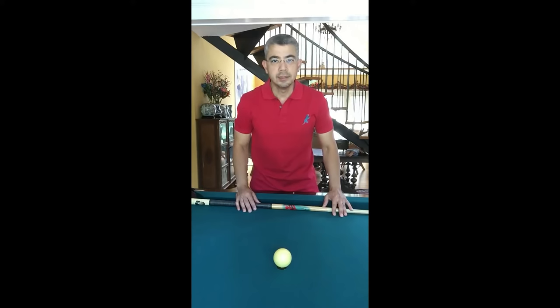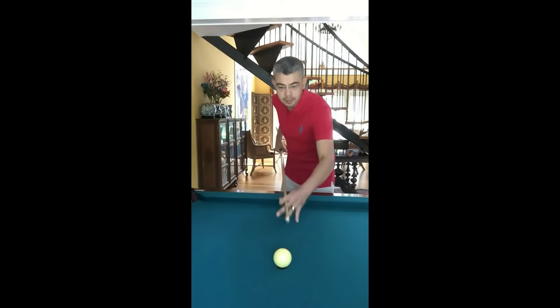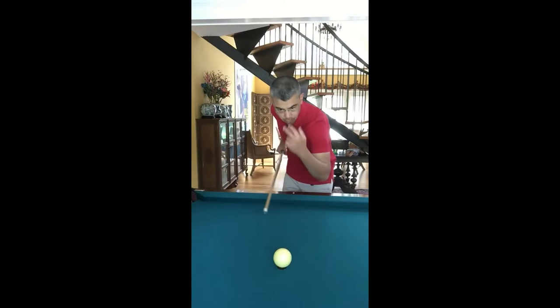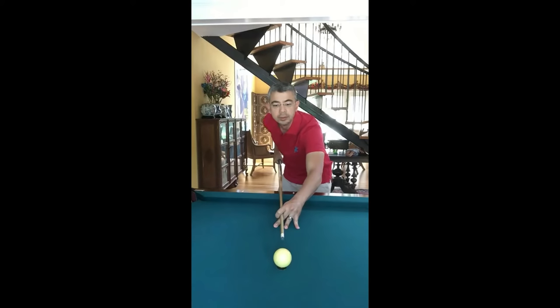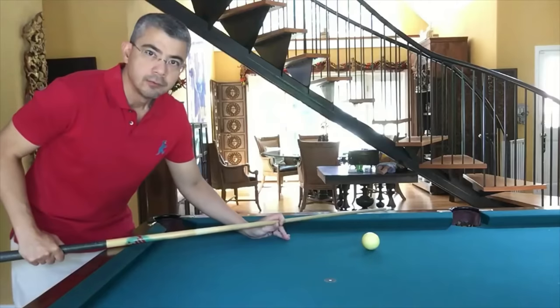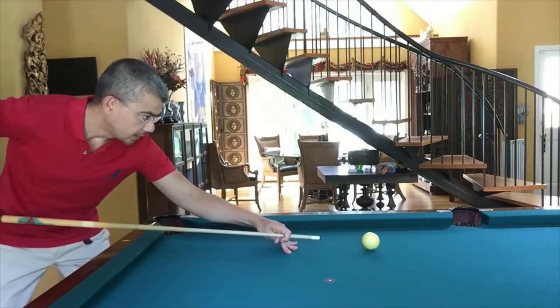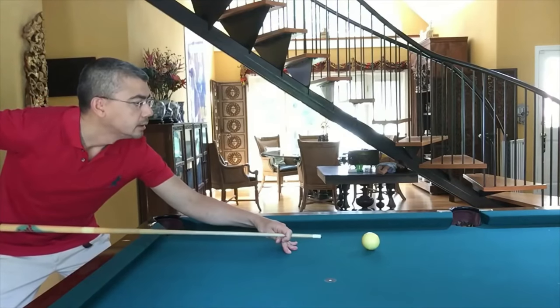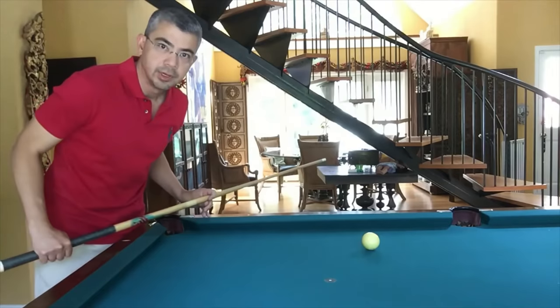Players who wear glasses understand that when you're crouching trying to make a shot, you end up having to look over your glasses at the cue ball or at the ball that you're shooting at, or both. In order to look through the glasses and actually see them in focus, you end up having to crane your neck back like this, which is very uncomfortable. From the side, it looks something like this — looking over my glasses out of focus, looking through my glasses with the balls in focus. Very awkward.